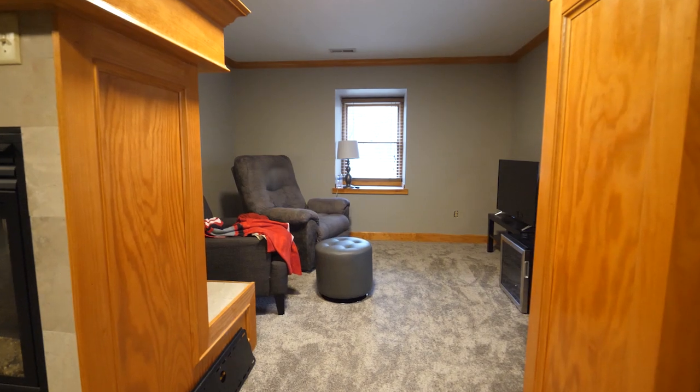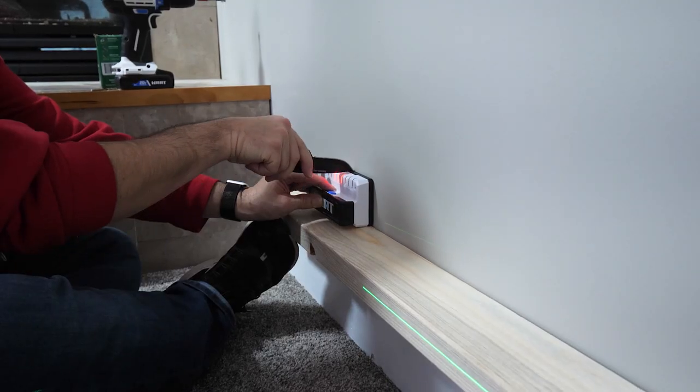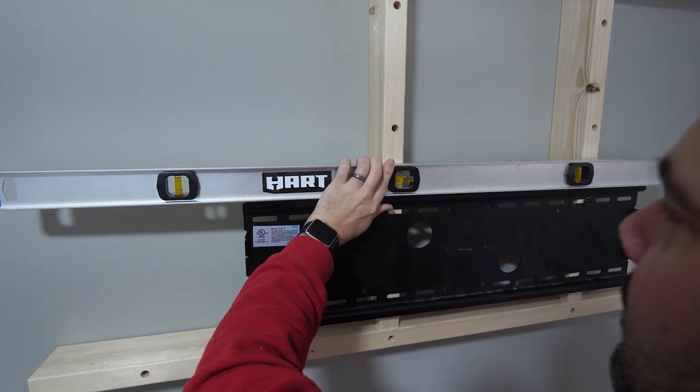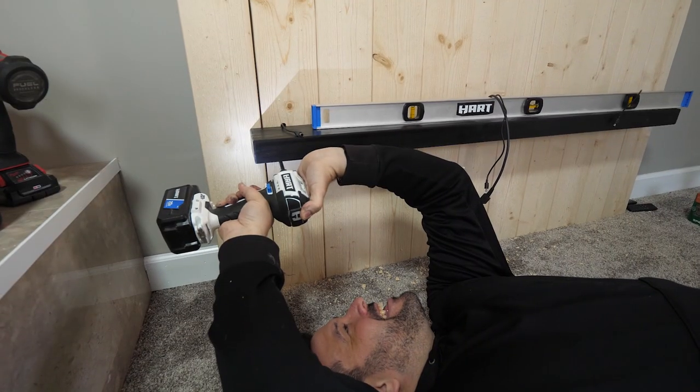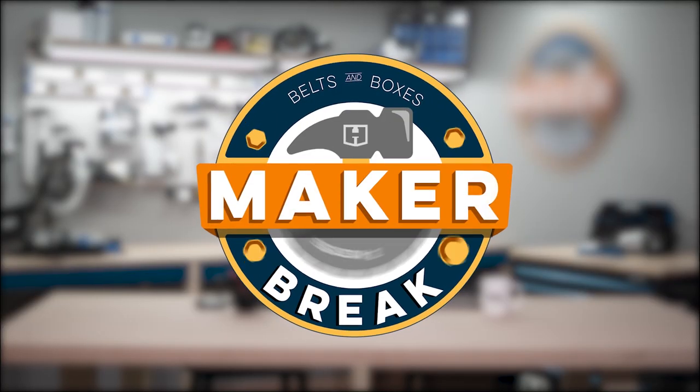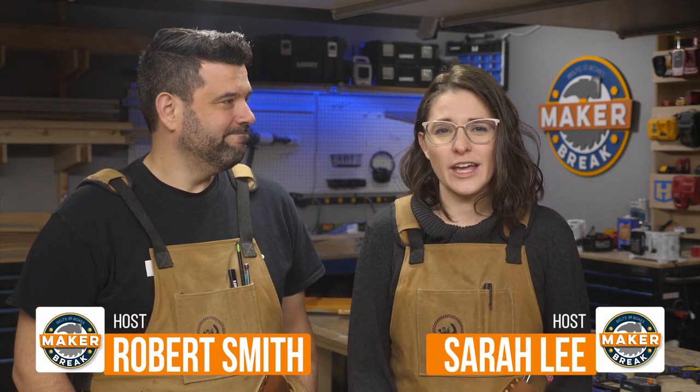This week we turned the sitting area of a bedroom into the perfect date night nook, plus we look at a few of our favorite maker videos of the week. So put down your tools guys, it's time for a Maker Break. Hey guys, welcome back to Maker Break — I'm Rob and I'm Sarah.